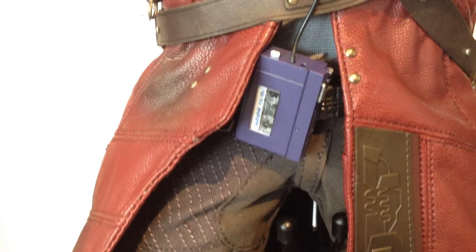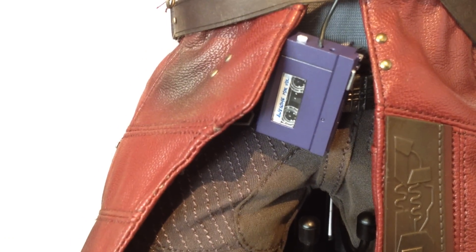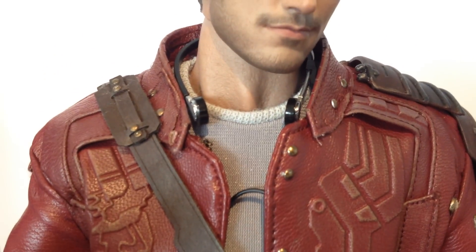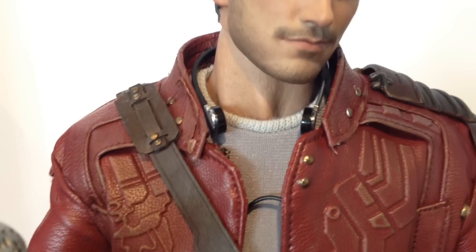You also get his Walkman. Hot Toys would have had to get permission from Sony to print the logo, so I don't think they bothered. But you got the awesome mix tape in there, which is really cool. The wire goes up to the headphones, which don't articulate or move — they're just a solid piece. And you can slide that over the neck no problem without having to remove the head.